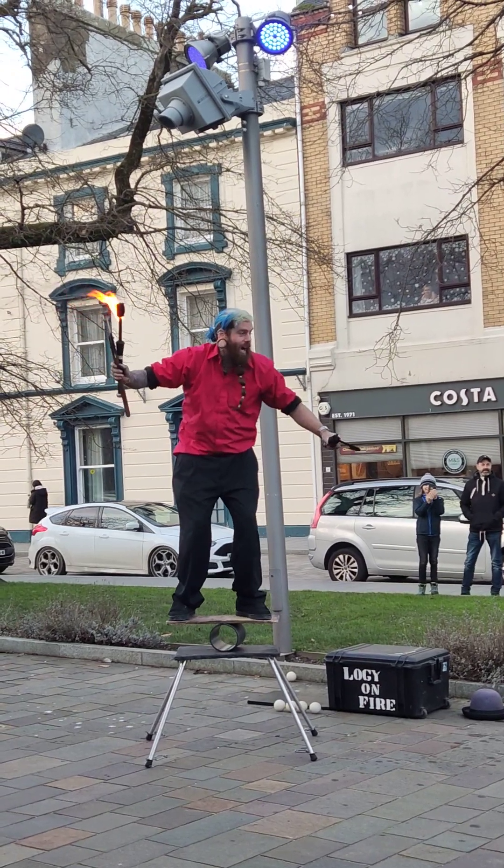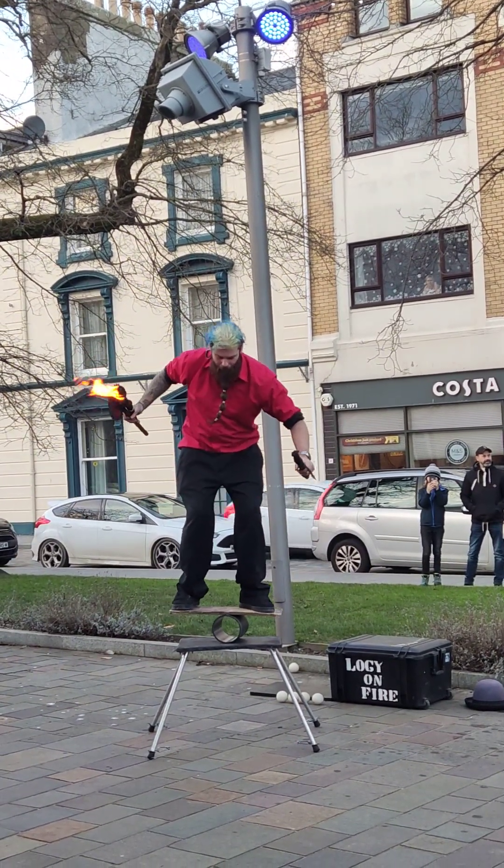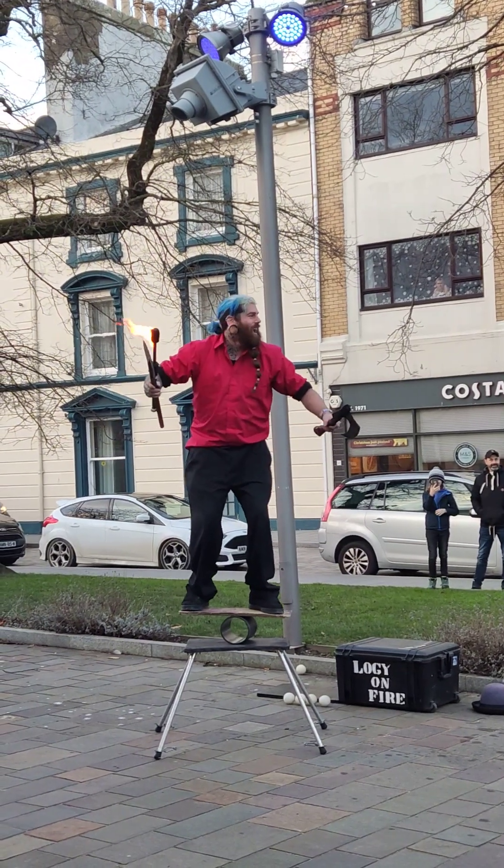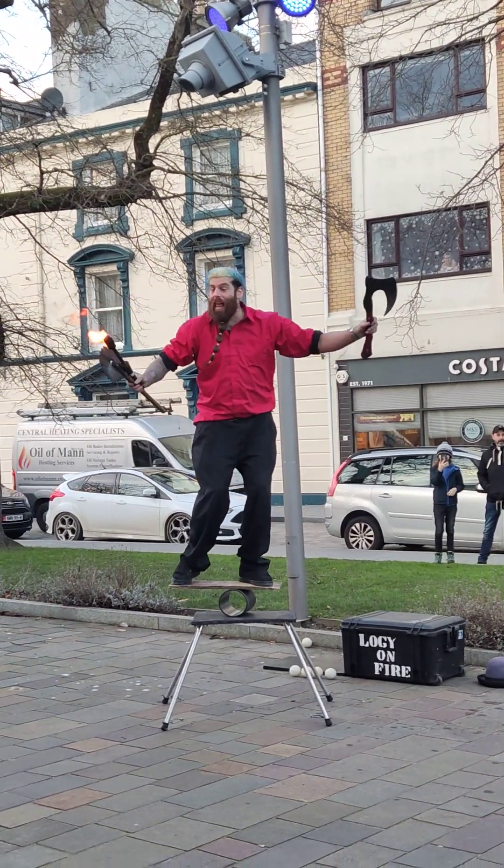Jump! Jump! Jump! Jump! Jump! Jump! For my very last trick...